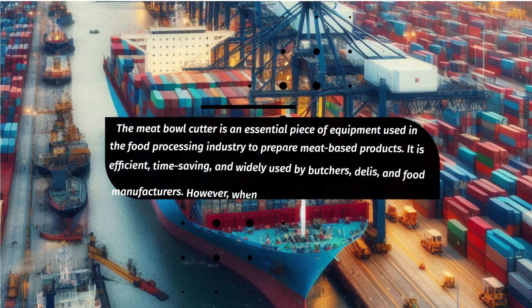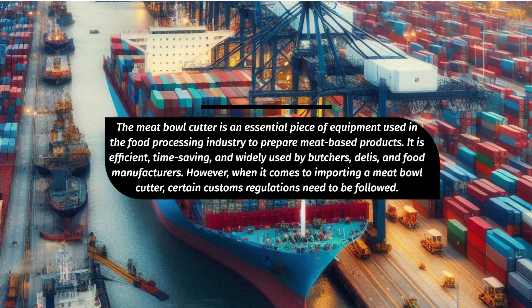The meatball cutter is an essential piece of equipment used in the food processing industry to prepare meat-based products. It is efficient, time-saving, and widely used by butchers, delis, and food manufacturers. However, when it comes to importing a meatball cutter, certain customs regulations need to be followed.